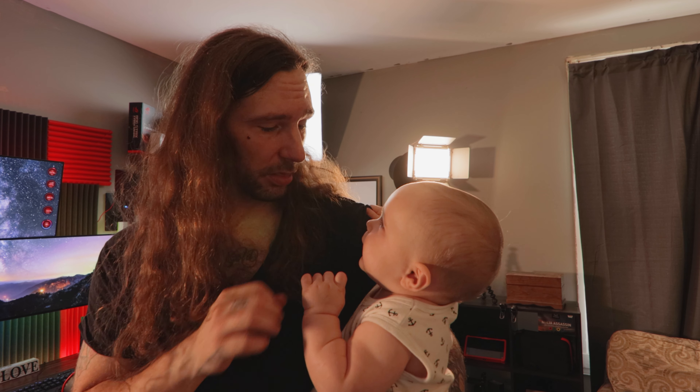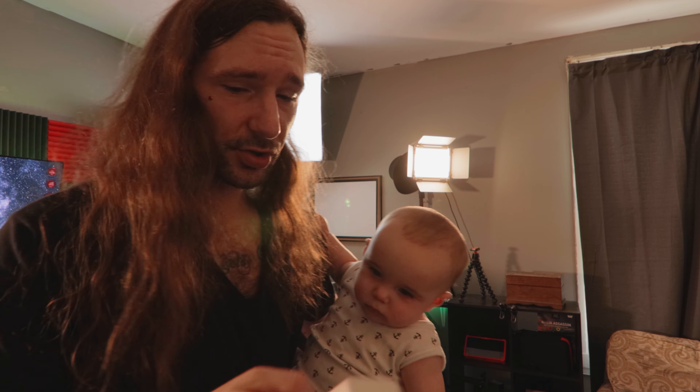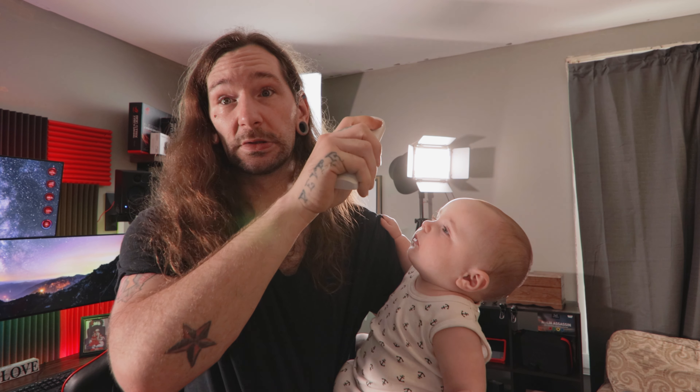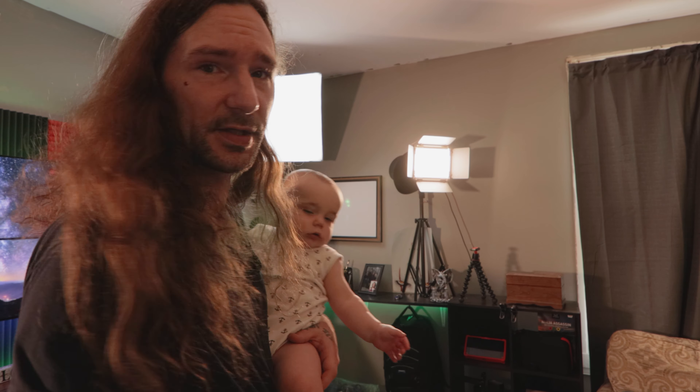I have two more lights up here — this is a studio kit light, not exactly sure of the model. Over on this side these are newer lights — bi-color lights where you can change the temperature and dim them, controlled with a remote. So I can dim them, turn them up, and change the color temperature. These are the NL 660 bi-color changing lights — if you're interested, look them up.